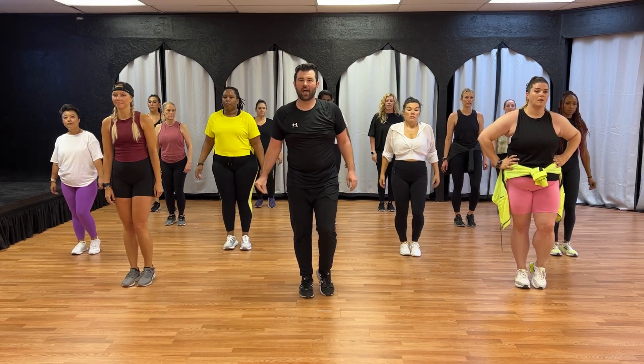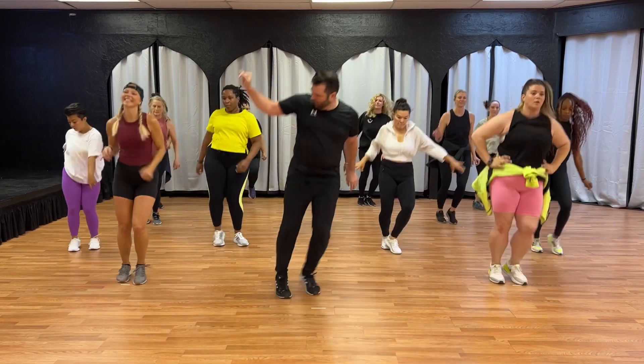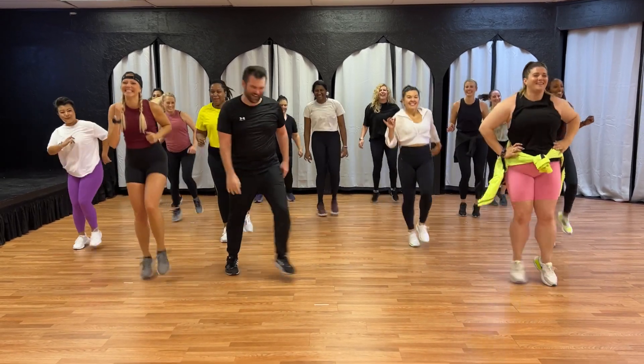Five, six, seven, eight. One, two, three, four, five, six, seven, eight. One, two, three, four, five, six, seven, eight. One, two, three, four, five, six, seven, eight. Look at her smile — smile while you do it. You got it. Cool.